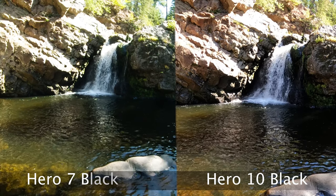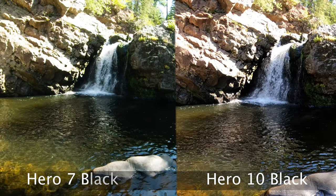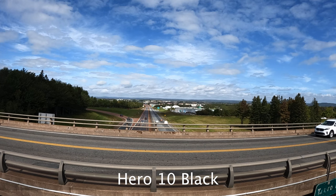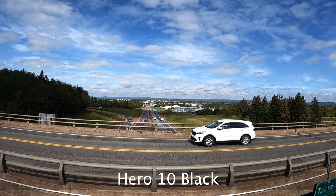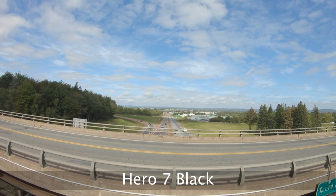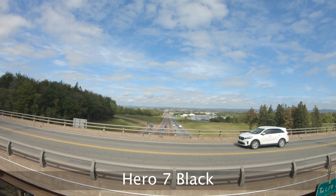I would not buy this camera just for the 2.7K 240fps mode. Fortunately there are lots of other features worth upgrading for. This next slow motion test is from a pedestrian bridge overlooking the highway to give a different idea. Even at 1080p it's arguably as good as the 2.7K 240 on the Hero 10 — the 1080p 240 on the Hero 7, I'm standing by it.